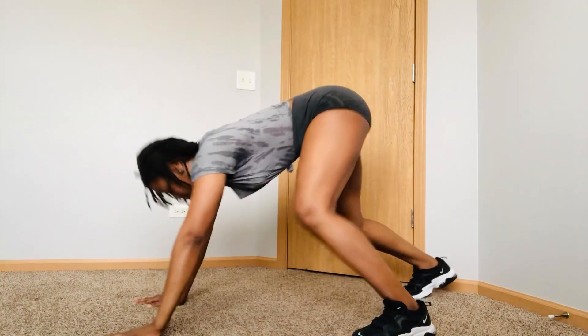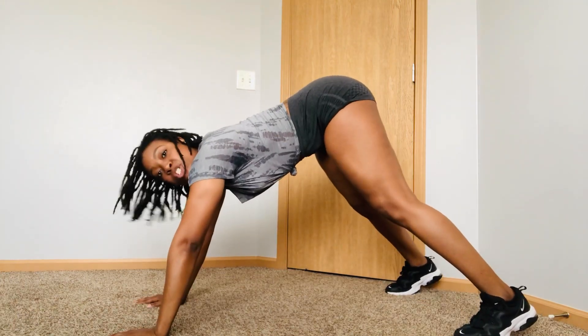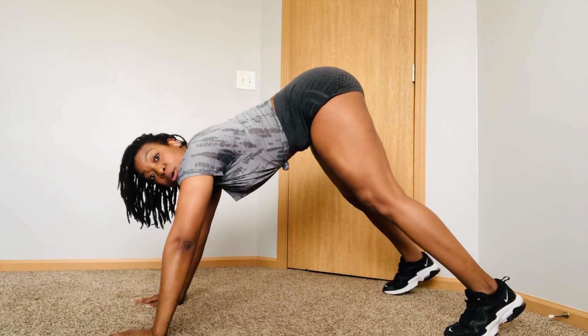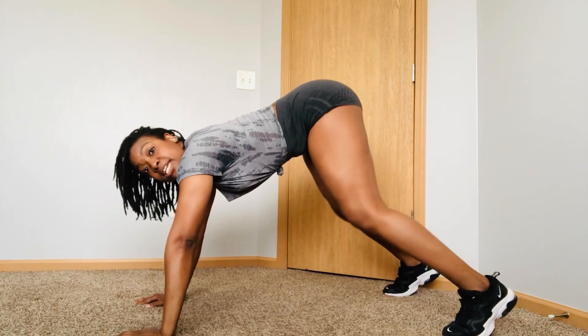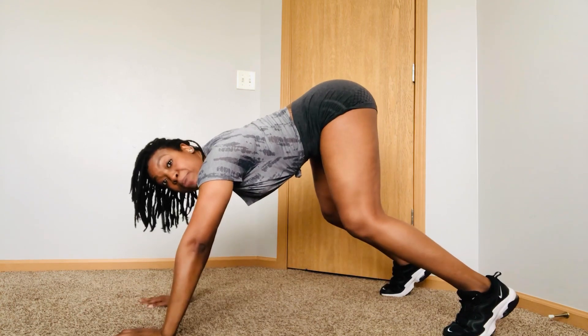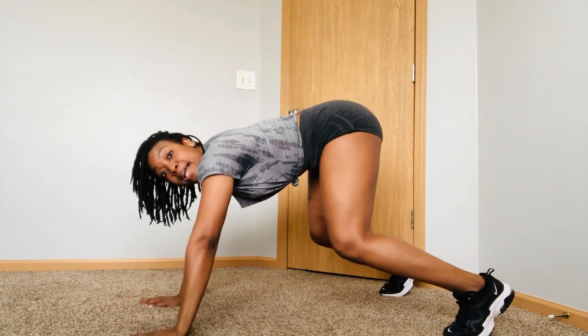So you need to make sure you keep your core tight. What we're going to do is we're going to take our hands, spread them out. You're going to spread out your legs. Now, make sure you are on your tippy toes. Now, you're going to bend your knees. Make sure your head is a little bit lower than your butt, and you're going to push your lower back up.